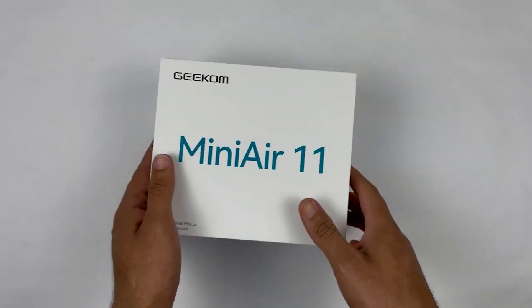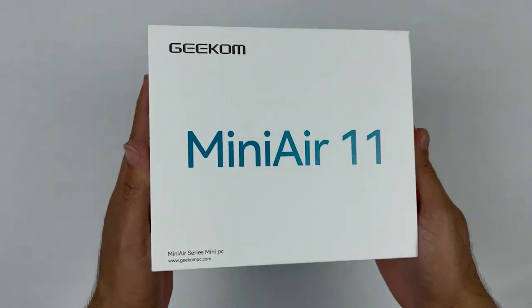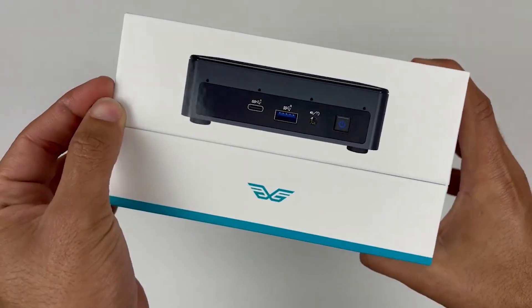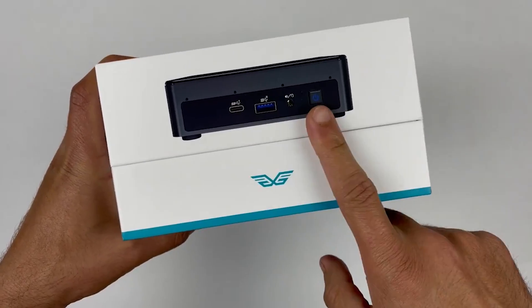What's up guys, this is Mehran from Dynamic Tech. Today I am very excited to unbox the Geekko Mini PC Desktop 11th generation. This compact computer packs a serious punch and I can't wait to see what's inside.